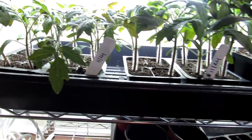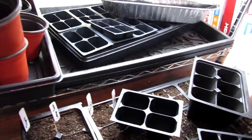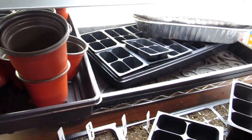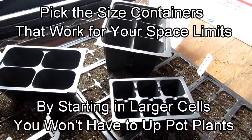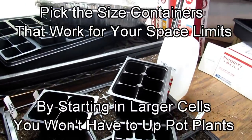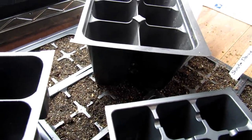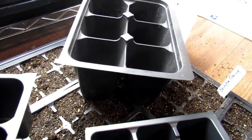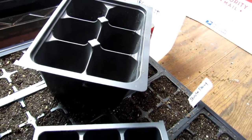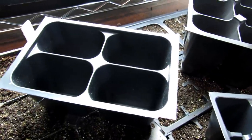I wanted to do an experiment to show you this. The question I get all the time is: can I start tomato seeds and transplants in bigger containers? The answer is yes. The only reason you would start in these smaller cells — these standard sixes — is because you don't have a lot of room and you're starting a lot of tomato plants. If you're starting just a handful, start with a bigger container. You could use yogurt containers to save money, or start right in those bigger cells instead of these smaller standard six packs or mid-range four packs.